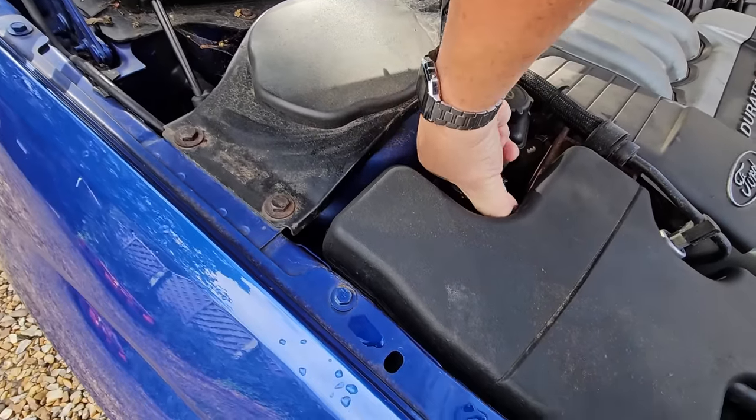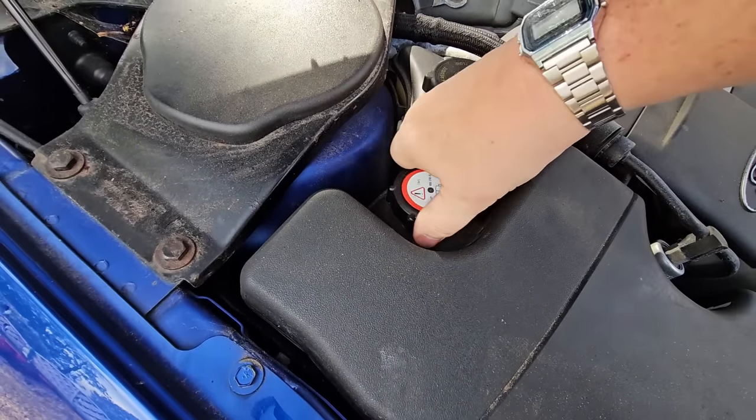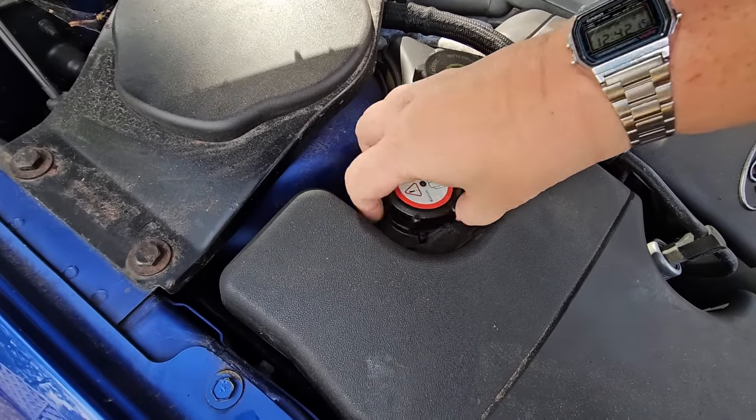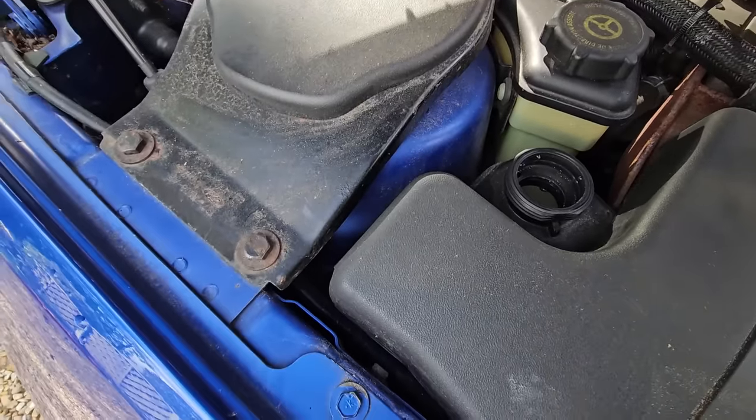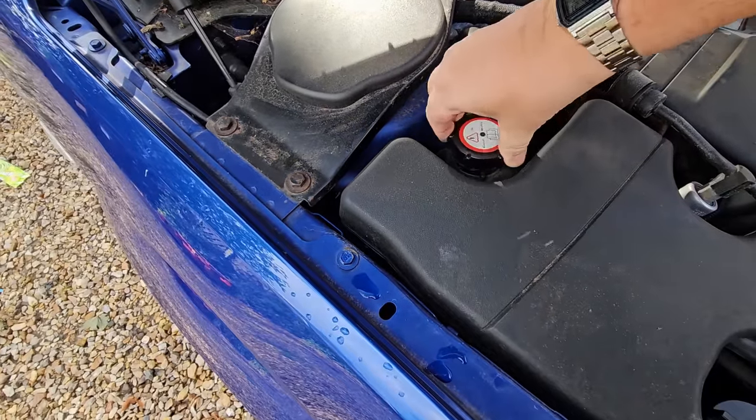This is the water — the coolant. Just have a little look in there. I'm not sure we've got enough in there — yeah, that's up to the level. I can see the antifreeze colour in there, so I'm happy with that. That can go back on.